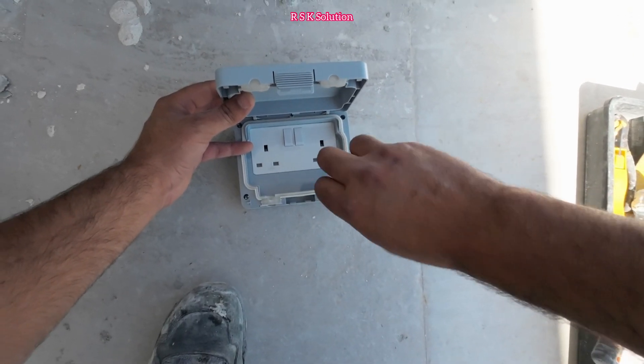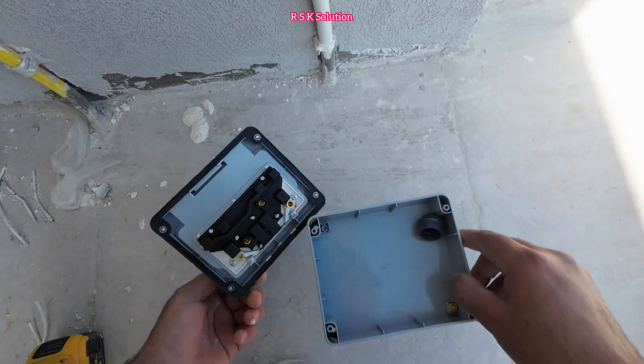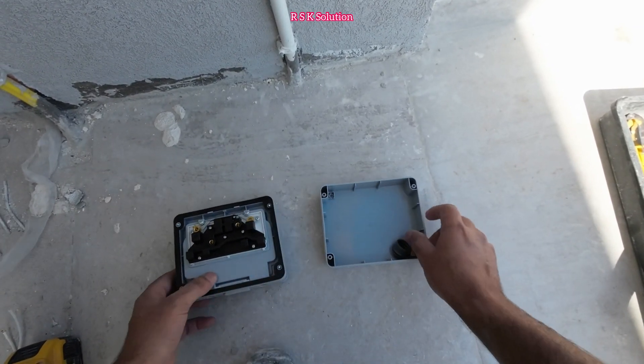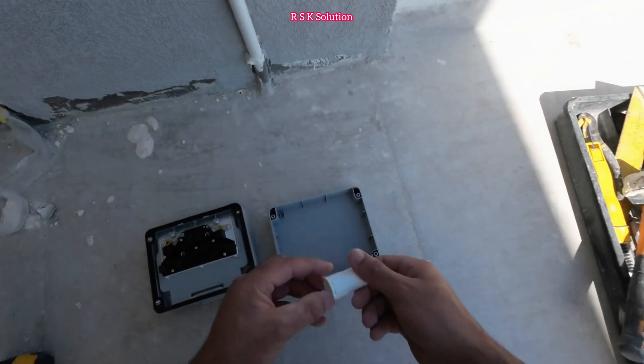First we need to untie the screws. As you can see, the screws are untied. We have two parts: a front part and a back part. You can see the double circuit is already connected, and here we are going to connect a bush 20.